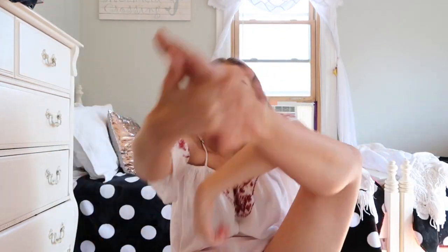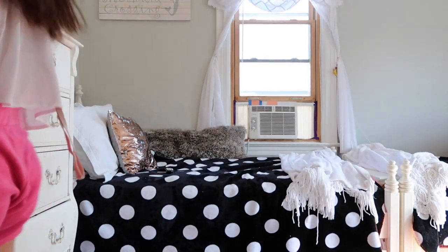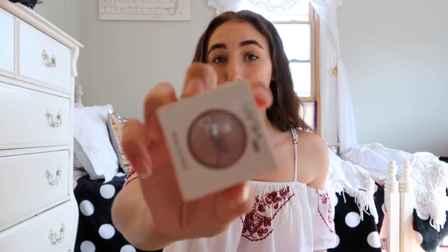Highlight — my favorite part! I'm taking this little liquid highlighter by Becca in Moonstone. I wanted to tell you guys a really good highlighter: if you don't want to use the Becca one, sometimes I use the Colourpop highlighter in Flexitarian. I cracked it because that's just my luck, but it's really good for pale skin people.